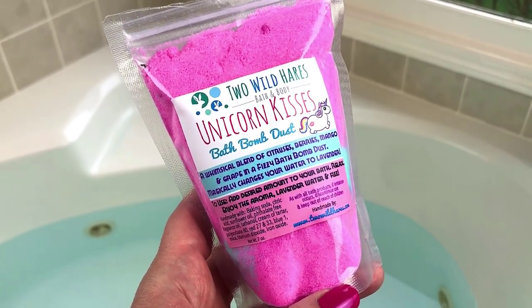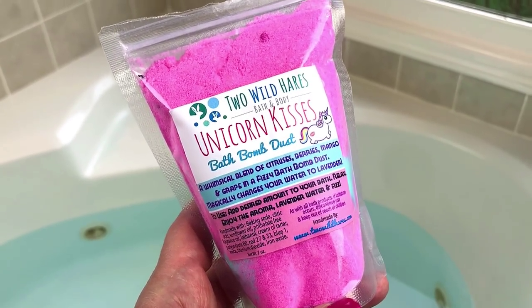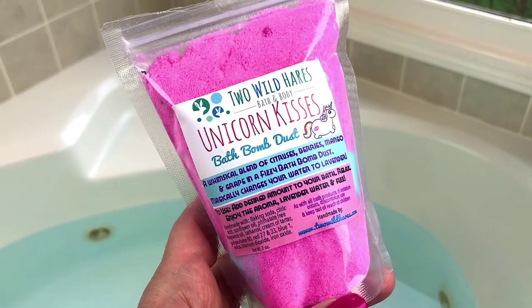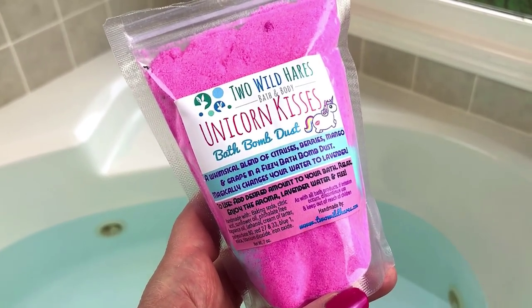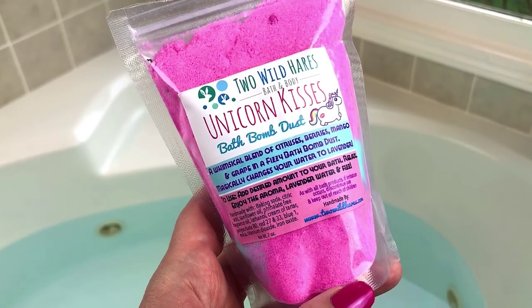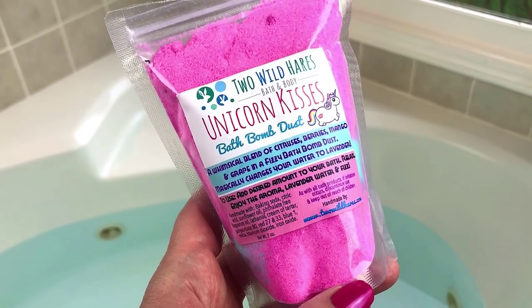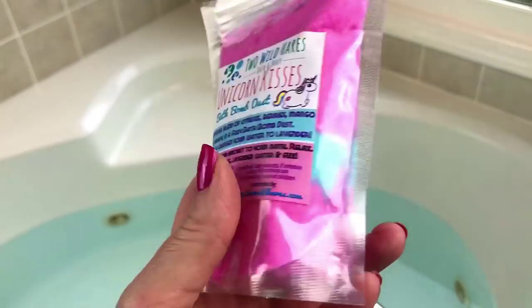So this is the Unicorn Kisses bath bomb dust from Two Wild Hairs, and the scent of this one is a trio of berries, juicy mango, and grape. One reason I'm going to love this cocktail, aside from all the products being really, really cute, is that it's just all very, very fruity. I think they're all going to go really well together.